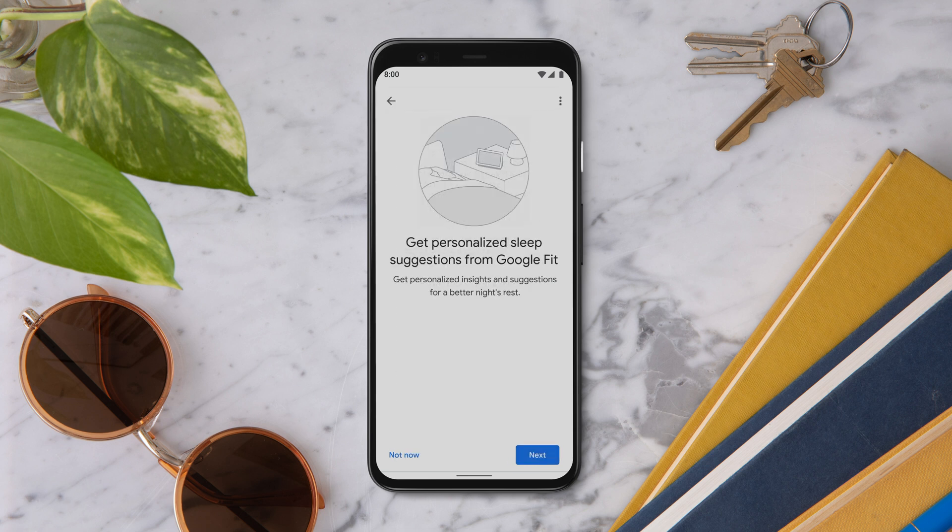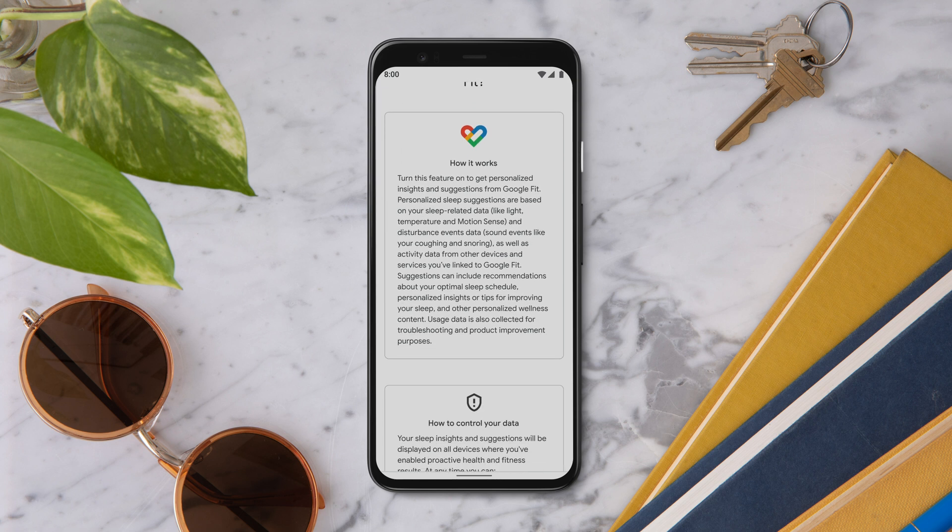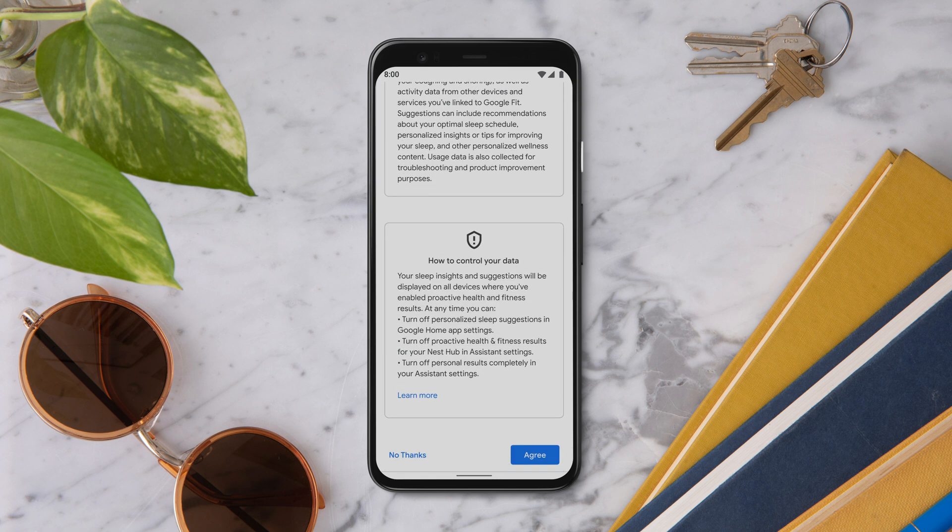Next, you can set up personalized sleep suggestions. Tap Next to learn more about how it works. Personalized sleep suggestions can give you insights and suggestions from Google Fit based on your sleep-related data. Tap Agree to activate personalized sleep suggestions.